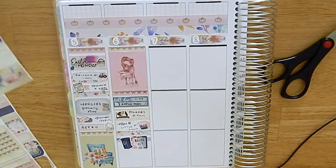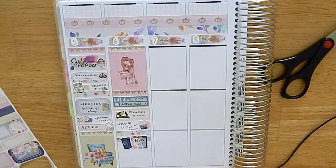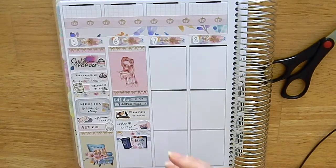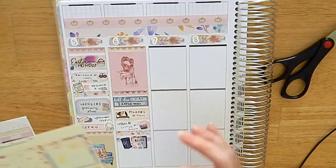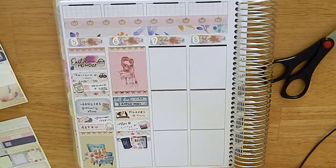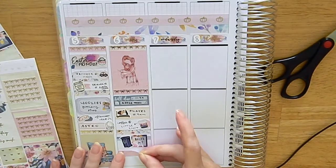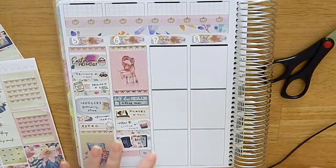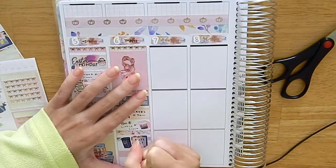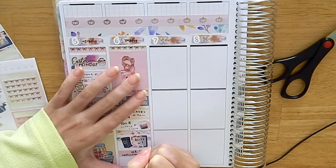I also marked in working on a job application — a pretty quick one through one of those listing websites where you just apply automatically. Unfortunately I did get an email a couple of days later saying I didn't get the job. I used a piece of washi and a laptop sticker from Stellarose Sticker Co to mark that in.